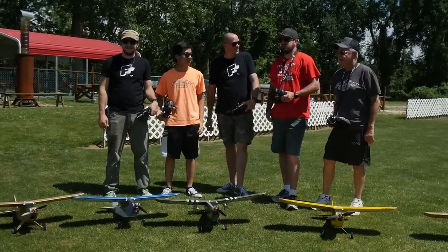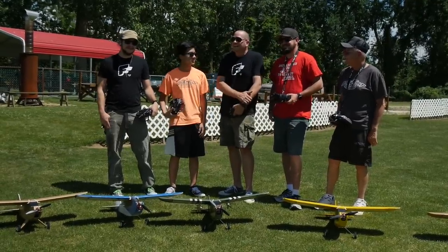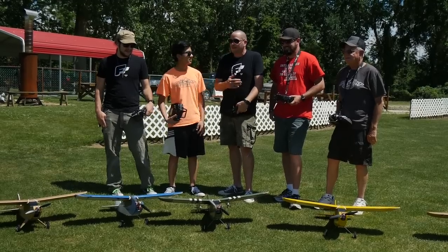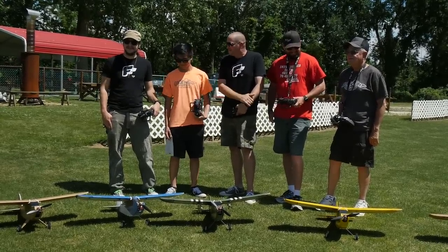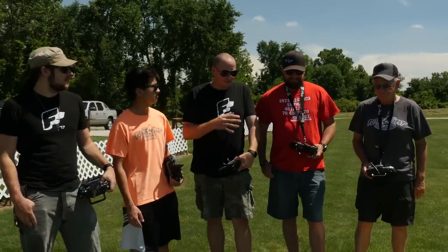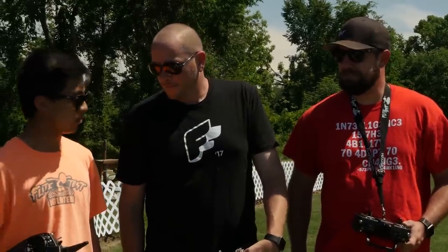Hey, welcome to Playtest! I'm Josh, I'm TJ, I'm Bob, I'm Andrus, I'm Chad. Today we get to check out the FT Simple Cub — formerly quoted as the 'Tubby Cubby' in a previous vlog. We get the opportunity to fly together because this plane is all about building simple, flying simple, but having tons of fun. Wanna put them in the air? Let's go for it!